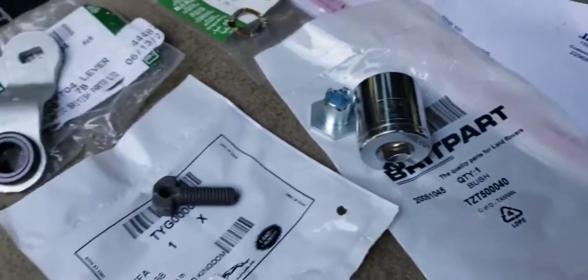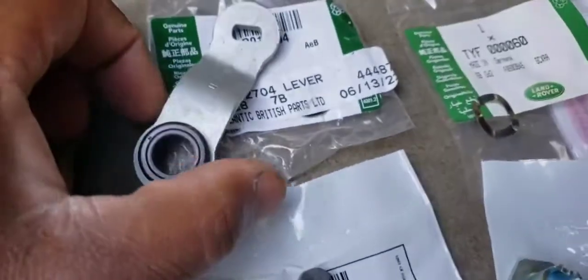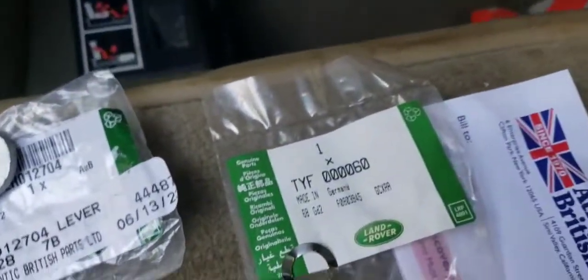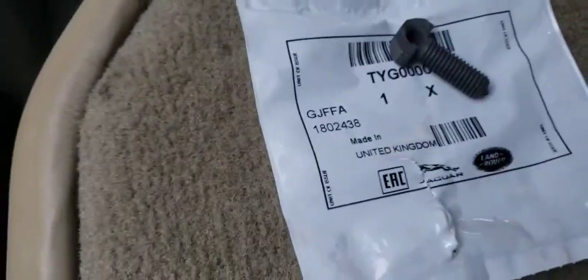These are the parts that came in from Atlantic British. These are all the part numbers for what I call the symptom: ghost shifting into drive.